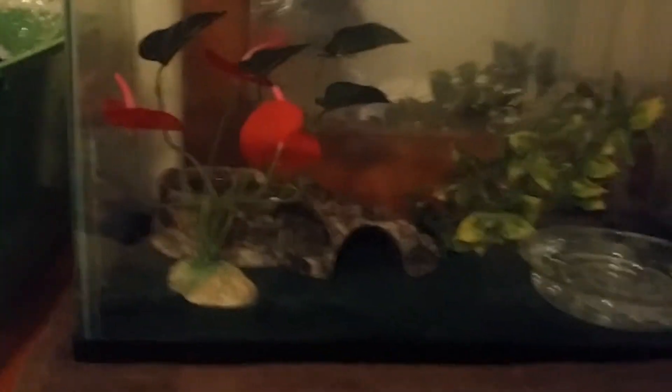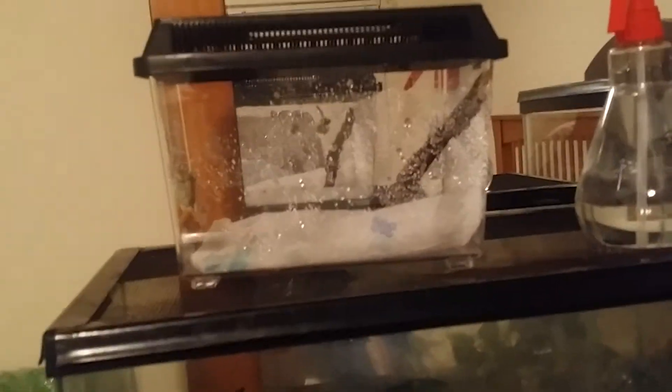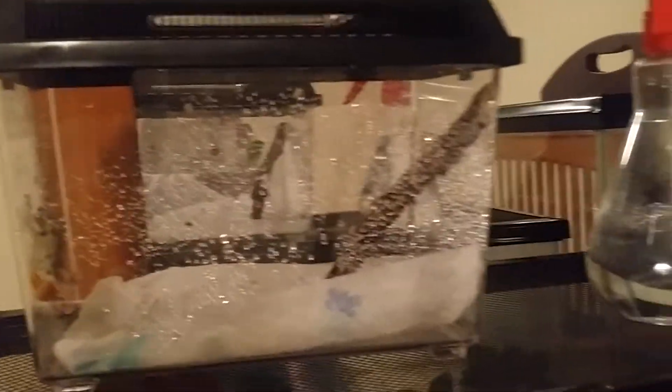Hey guys, TJ Church back here today. I'm doing another video — this is probably gonna be a quick vid on the gray or Cope's gray tree frog I found. I'm actually keeping it right now, and here's a little carrier tank. I know it's not right for the Cope's gray tree frog, it's just gonna be temporary, maybe about a week or so.